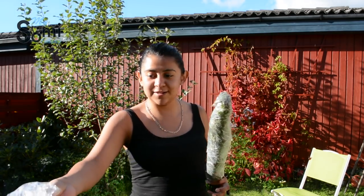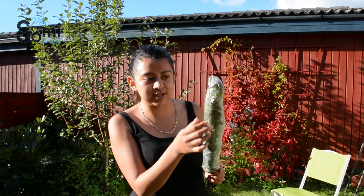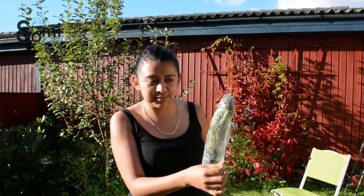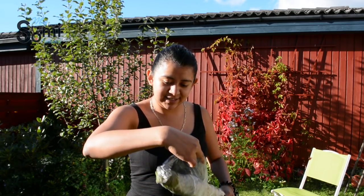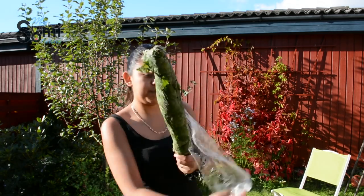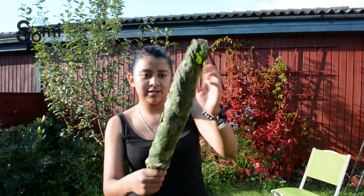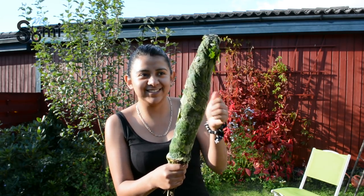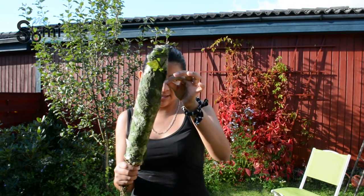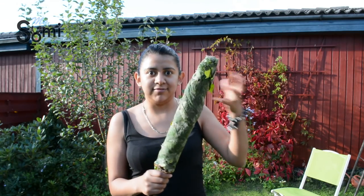It was made by Juha's mother, and this one has been frozen from last summer. Right now we are in autumn. You can see that all the leaves are totally frozen, and this can easily break as it's frozen.